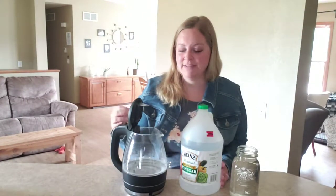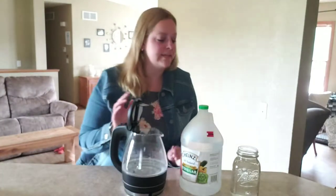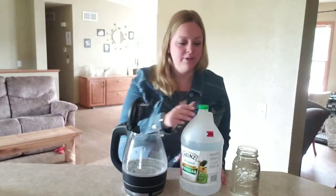Or if I leave the water in there too long it just builds up — it doesn't matter, it can be fixed. So if you have an electric kettle like this, all you need to clean it is just vinegar and water. If you want to turn off the video, that's fine, that's all you need to know. But if you want to see it done, let me show you.